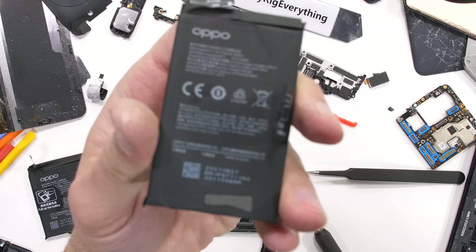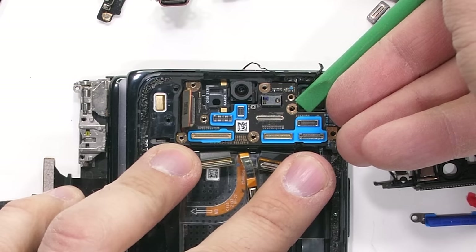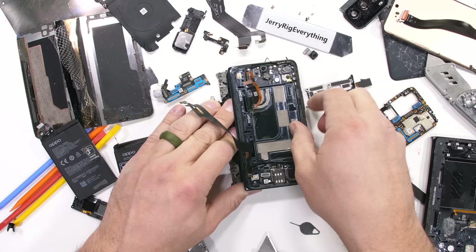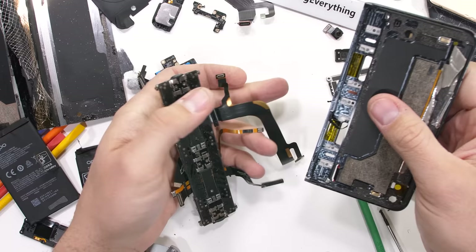The second battery brings our total milliamp hour count to 4,500. And once again, one more screw holds down the motherboard. It's amazing how many parts have to fit so perfectly together to make folding phones work — the engineering that goes into this thing is mind boggling. With the ribbons loosened and the screws removed, we can pull the hinge away from this half of the phone, leaving us with the mechanism that controls it all.